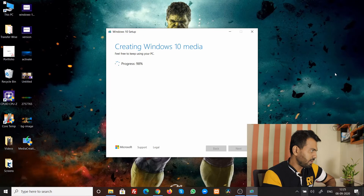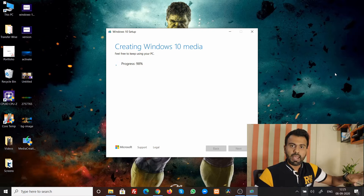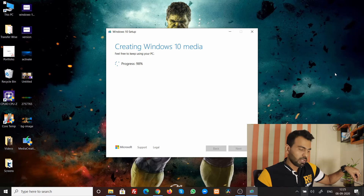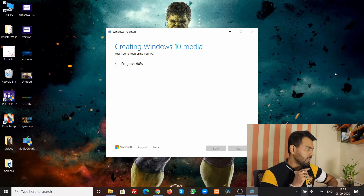The progress is at 98 percent. I want to mention: if for any reason your internet connection goes down during this process, don't worry — just leave everything intact. Do not unplug the USB or turn off your laptop. When your internet comes back, it will resume from exactly where it left off. That's actually a great feature.